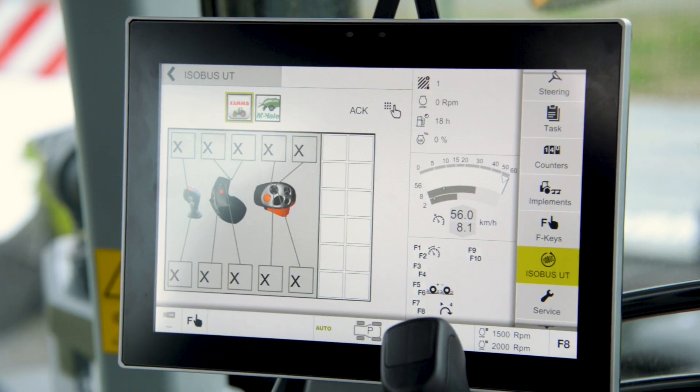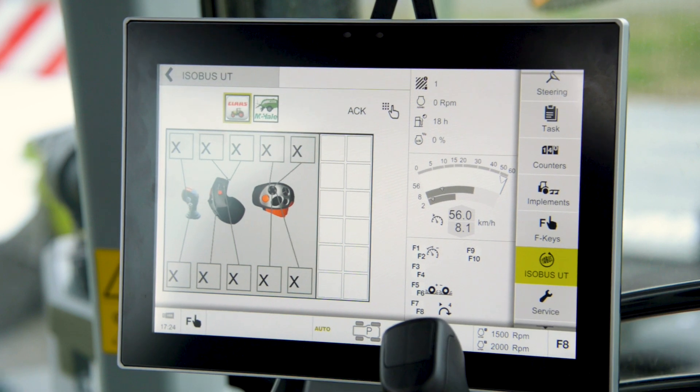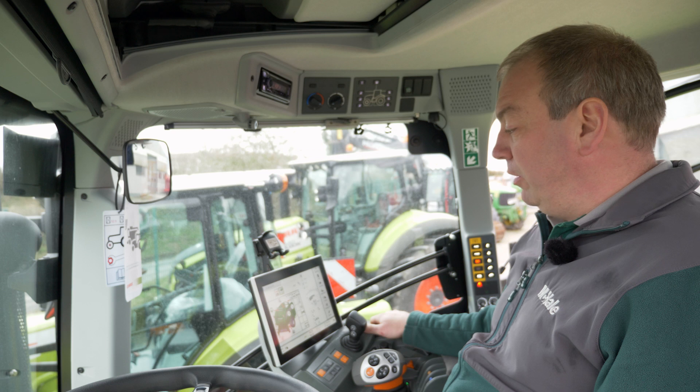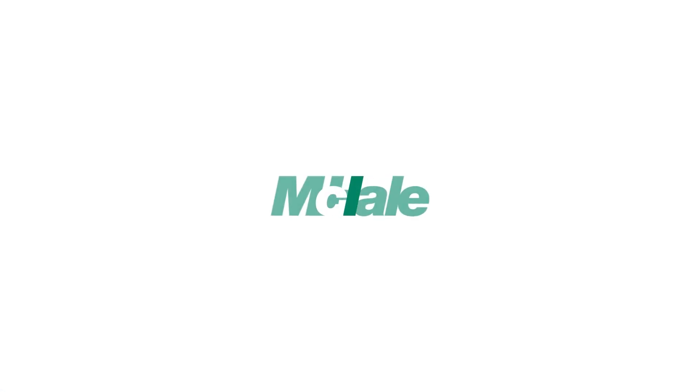Once this is done we can return to our home screen. The UT is now live. We've got two applications — one from the tractor and one from the baler. I'm going to select the baler. The home screen of the baler now appears and we're ready to go baling.